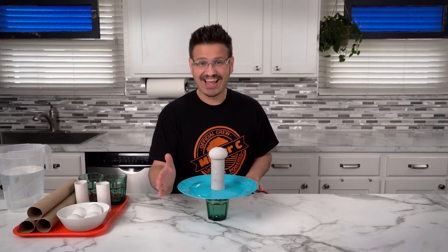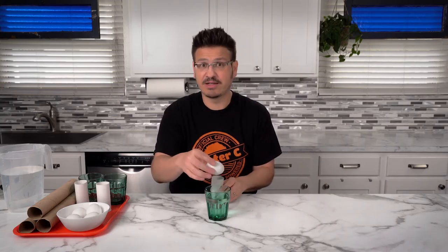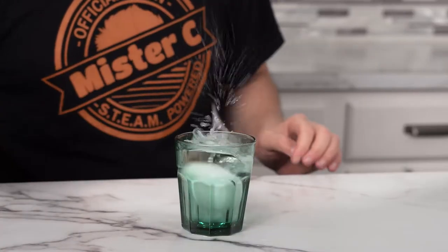Alright, here we go. In three, two, one. Yes! It worked! So what happened? It's all about inertia. That egg wants to sit on top of that toilet paper roll until we move things out from underneath it.